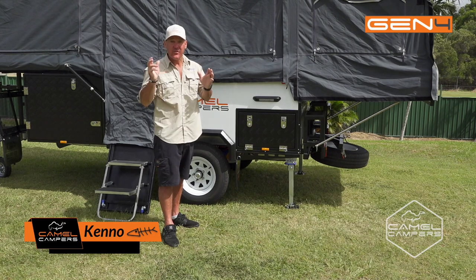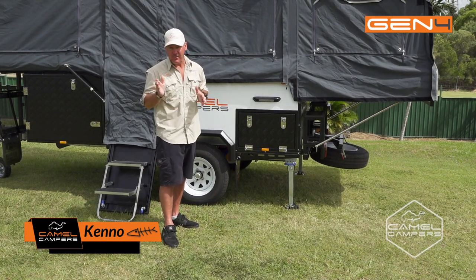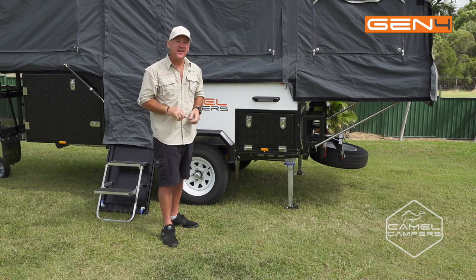G'day guys, today I'm going to run through the setup and pack up and have a look at the electrical system of the Camel Campers FF6 Superlite Generation 4. So let's get into it.